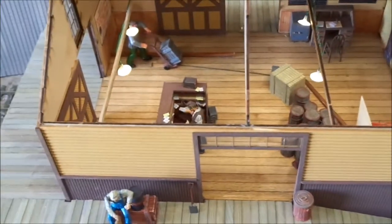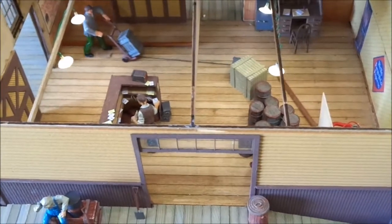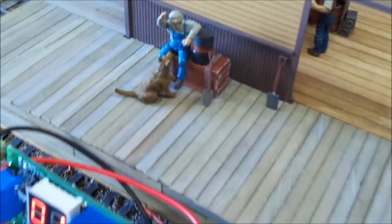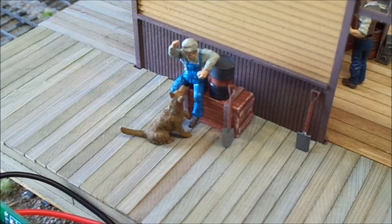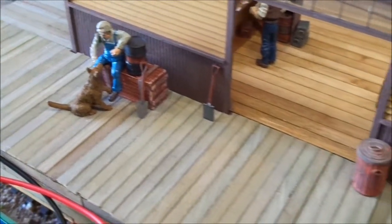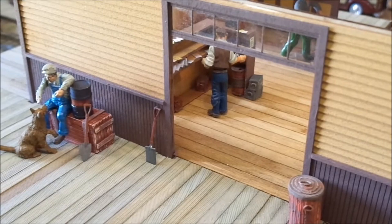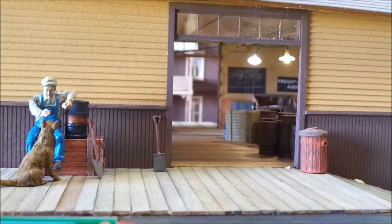I'm just taking the roof off for the moment so you can see how things are working. You won't see that swinging arm when the roof is on — just the guy moving around, the guy with the dog, and the dispatcher working out the papers and forms for all the freight inside.